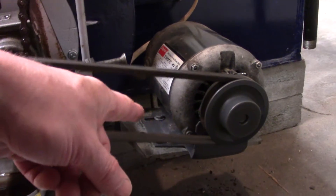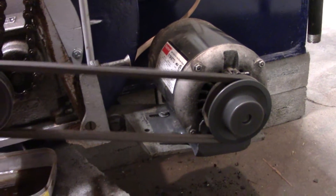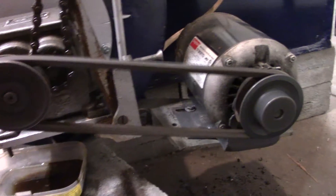I also had some mounting bolt issues — the four bolts that hold the motor on had actually loosened up, and the slots are a bit big for the washers, so some of the washers fell through. I fixed all that while I was at it.